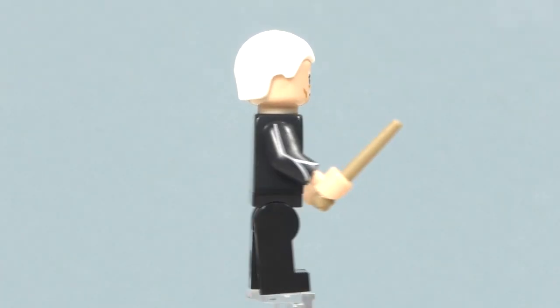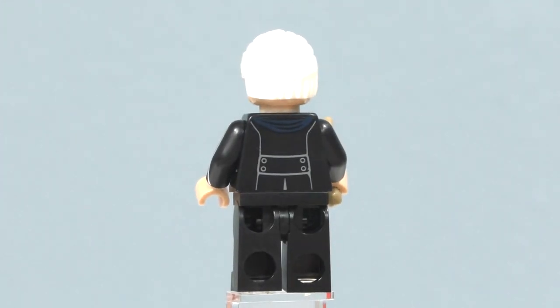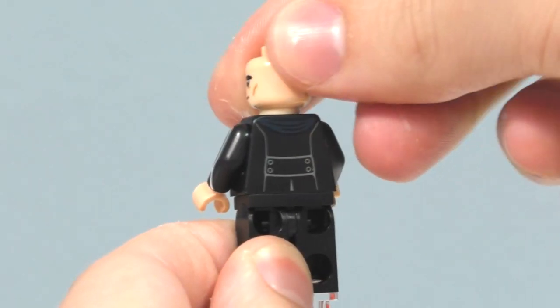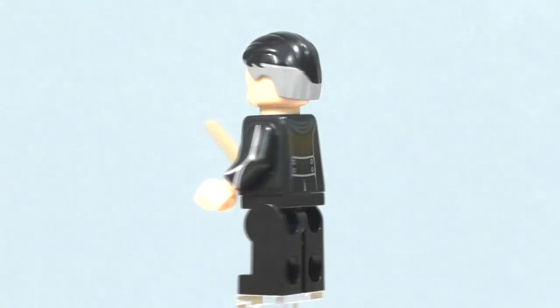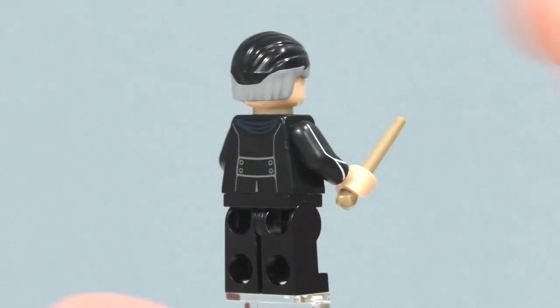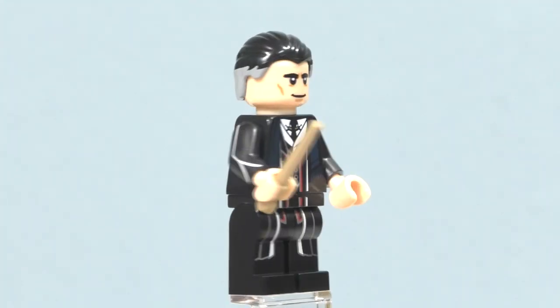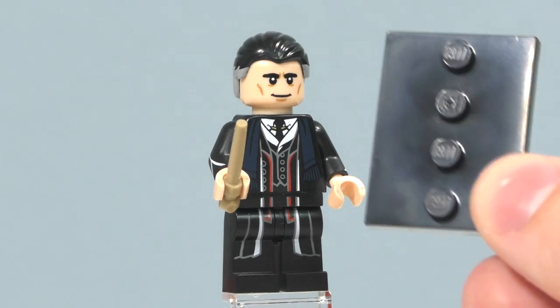I really think that the white hairpiece is very nice. Spinning his head around and putting on the hairpiece, you can see this minifigure uses two different colors for the hairpiece. That's pretty much all for this minifigure, other than him also including an extra wand and a plate piece.